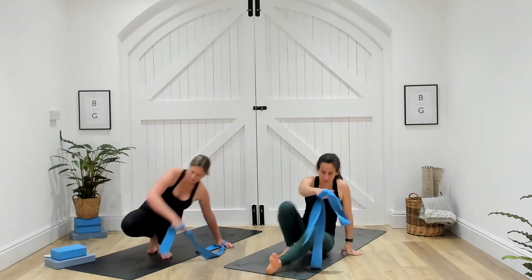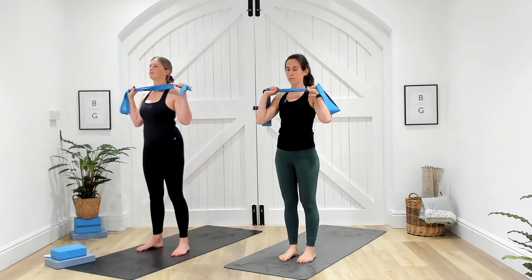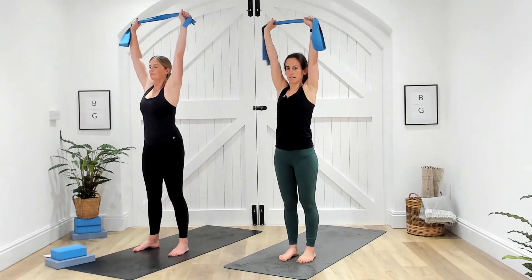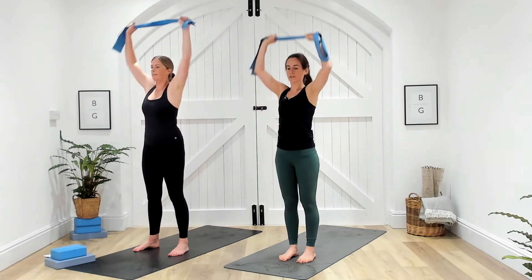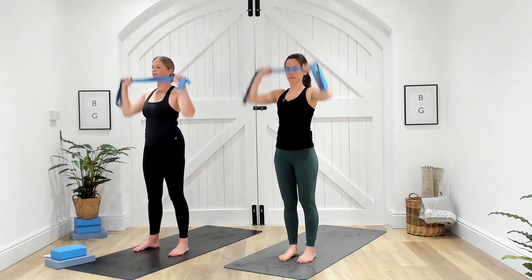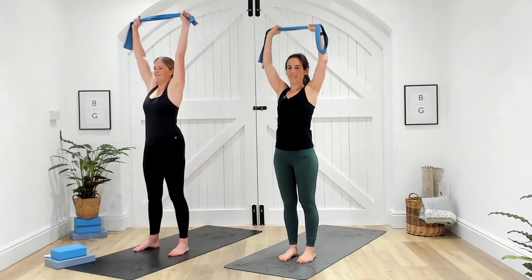Coming up to standing, we've got the overhead press again. Option to double loop that band, facing the band to your shoulders. In three, two, one — press up, come back down. Head is through at the top. I want you to kind of push through the ground, nice solid base, feel that connection. Ten seconds. Five, almost there, well done team. Three, one more in, two, and one. Well done.